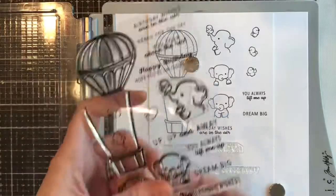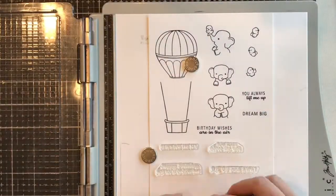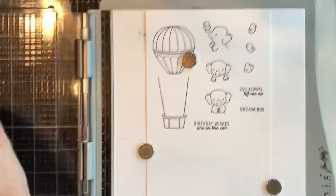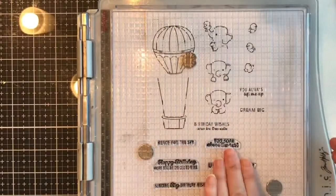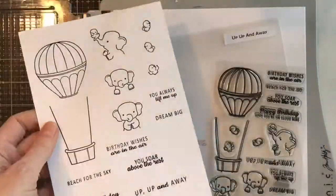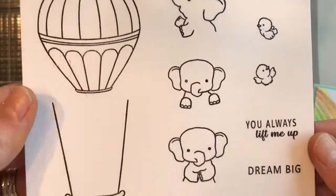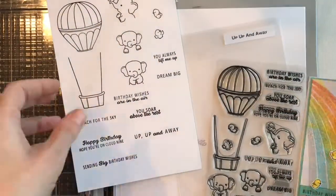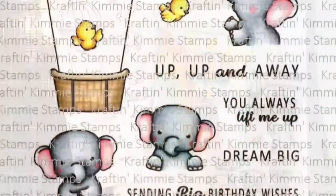There are so many really great sentiments and I love having lots of sentiments to choose from in a stamp set. There are birthday ones and ones you could use for graduation, like 'the feeling' and 'soaring.' 'You always lift me up' could be used as a thank you. Really a lot of choices.